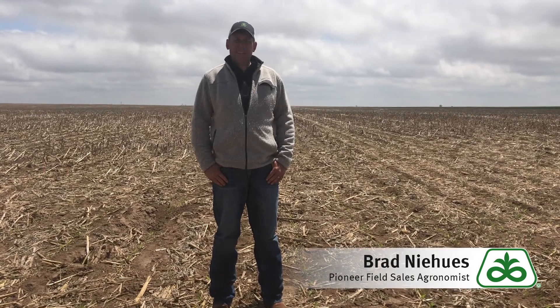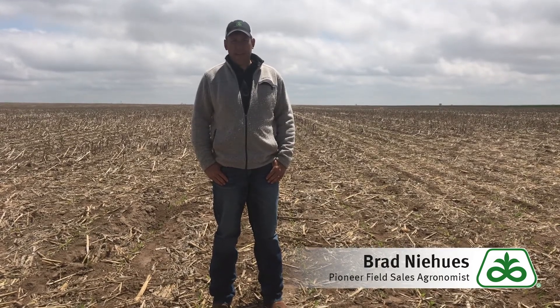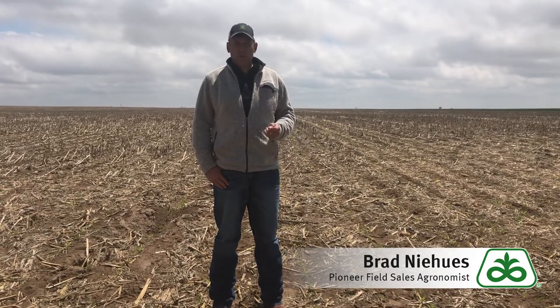Hi, this is Brad Niehaus and Phil DeGrosse with Pioneer Hybrid, covering Southwest Kansas, Southeast Colorado, and the Oklahoma Panhandle. Today I want to talk to you guys a little bit about successful corn germination.